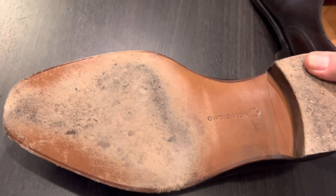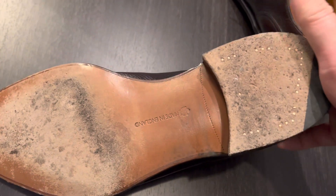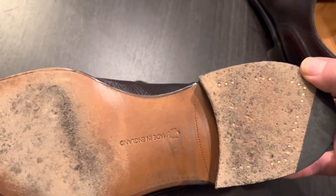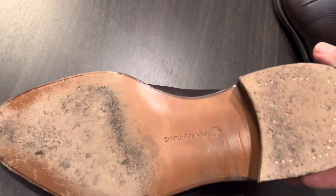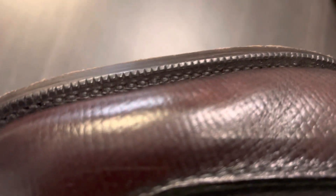This is a closed channel sole. The wear is very, very good. A lot of nails in the heel to keep it together, but overall pretty well done. Square waist and very, very clean. Certainly, from a quality perspective, you can see very, very well done.